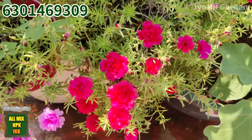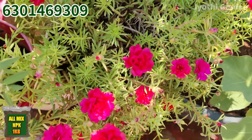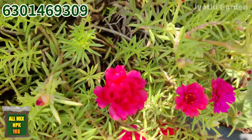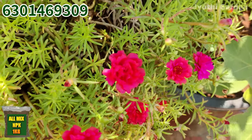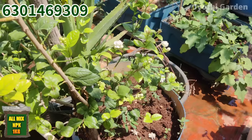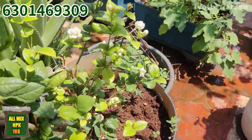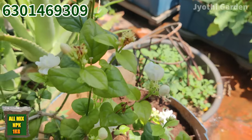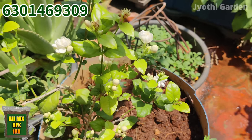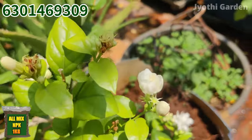I am happy to share what I am doing in Jyothi Garden. If you are watching this channel, please subscribe and share the video — like and share. Keep watching and enjoy the video. Follow these tips for your garden.